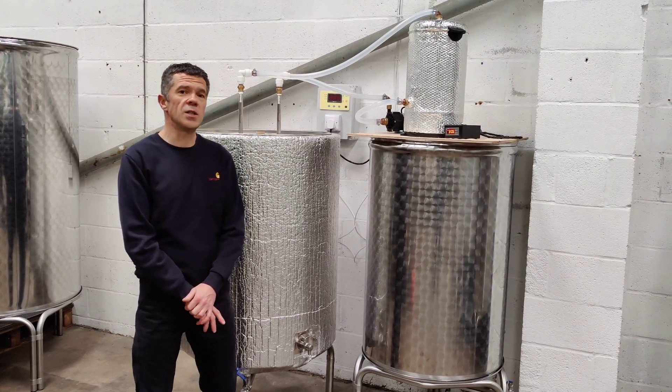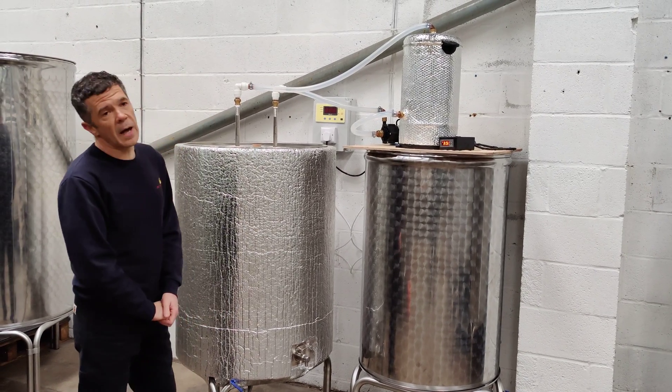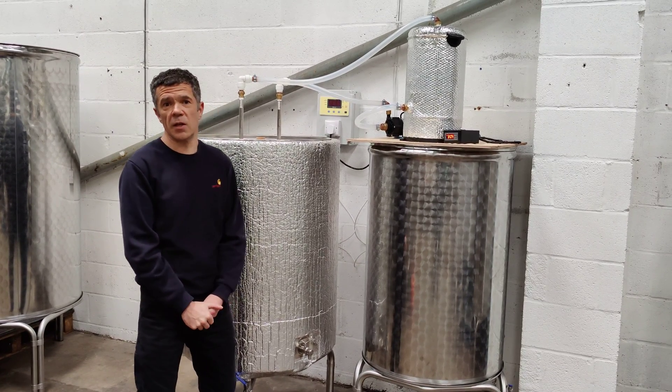Now, when I say gentle, I mean it's not in the form of a direct heat, like an immersion element might be, because the surface area would possibly eradicate your yeast.